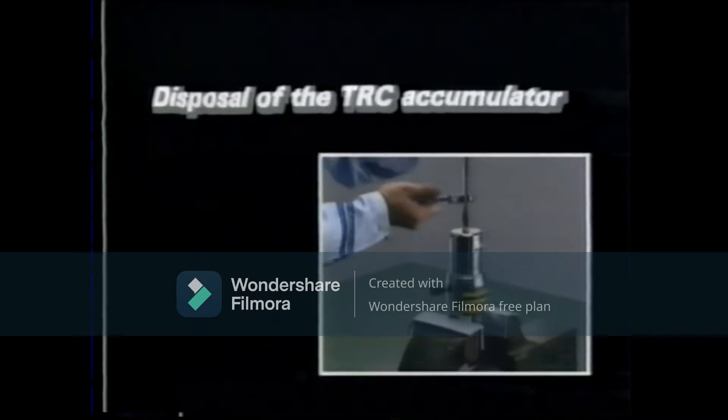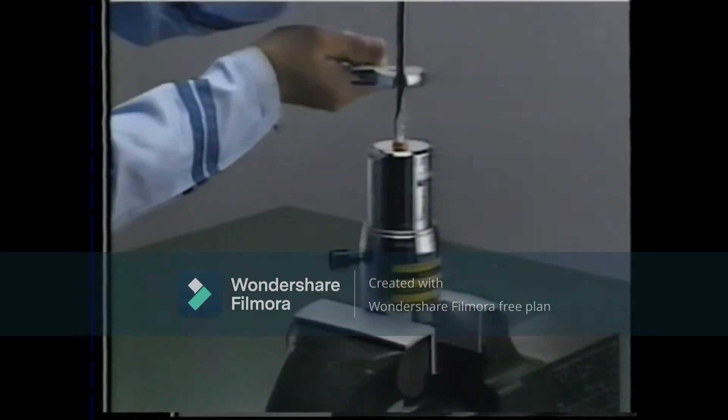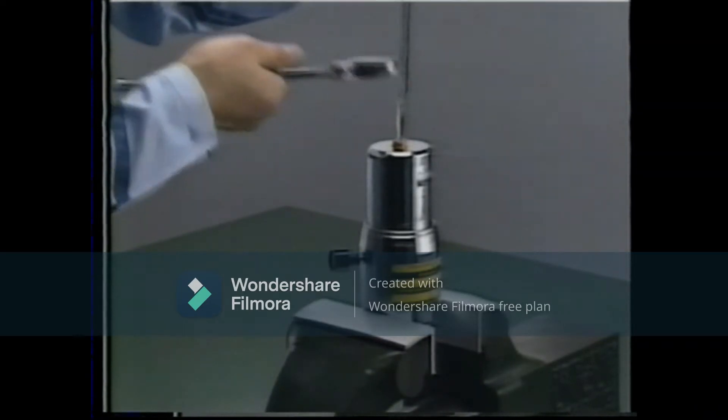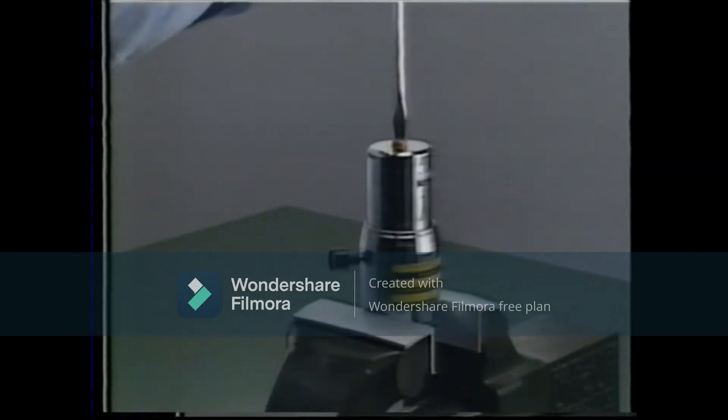Disposal of the TRC accumulator. When disposing of the TRC accumulator, first loosen the gas plug and remove the high pressurized nitrogen gas inside.